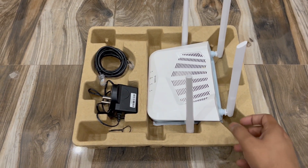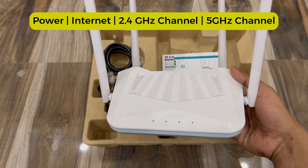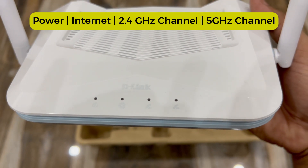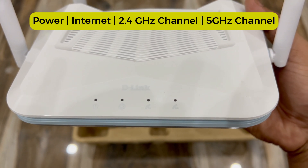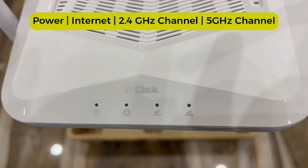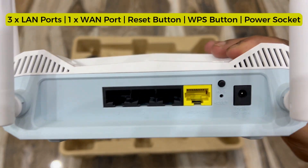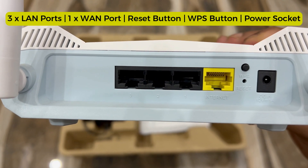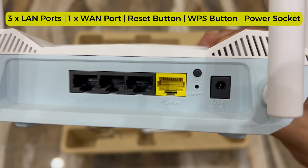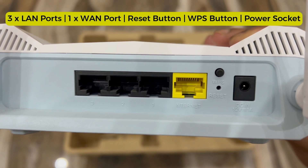Inside the box we have the main router, which has four LED lights: the first is for power, the second for internet, the third for 2.4 GHz Wi-Fi, and the fourth for 5 GHz Wi-Fi. At the back we have three LAN ports, one internet port, a WPS button, a reset button inside a hole, and a power socket for DC 12V 1A.